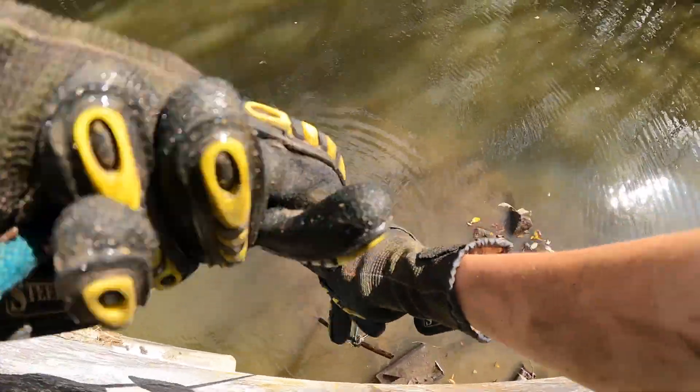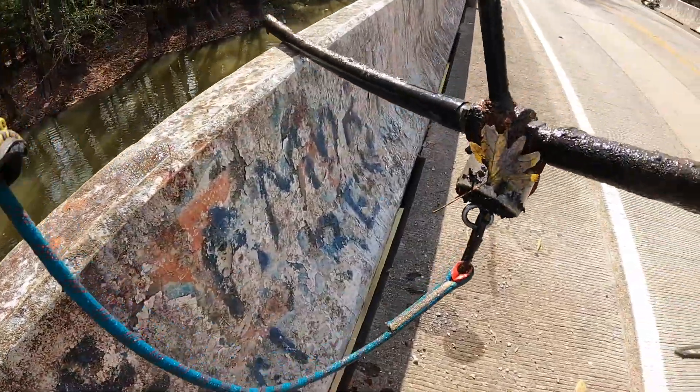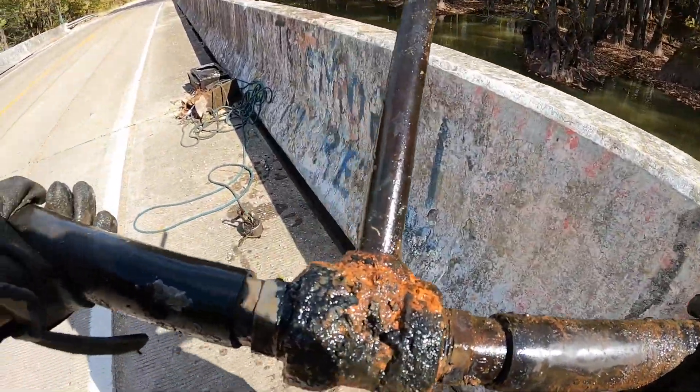Holy cow, that's a big pipe - we gotta go slow. Whoa, go slow, let's get it past the bridge. Holy cow, look at that pipe - this is a funny-looking pipe with like a joint thing right there. Gonna have to add this to our pile.